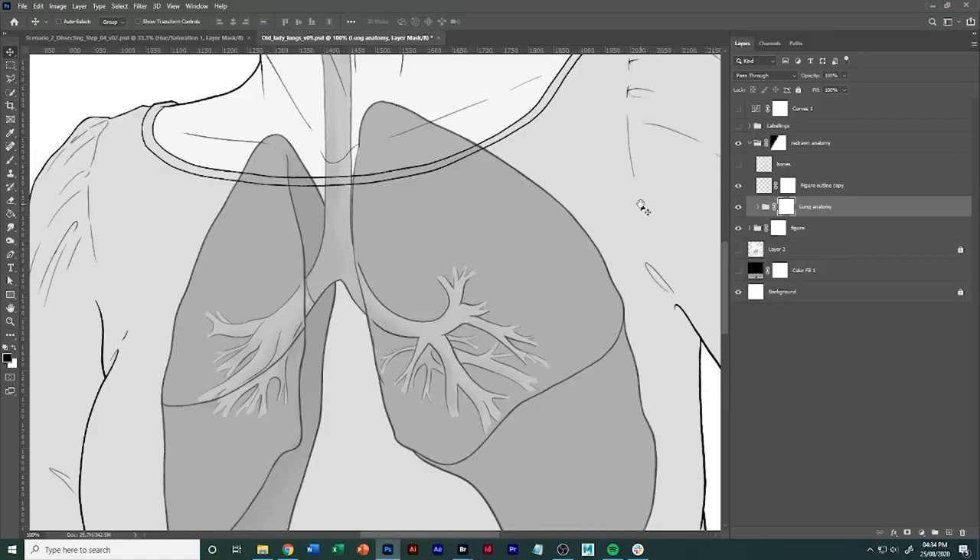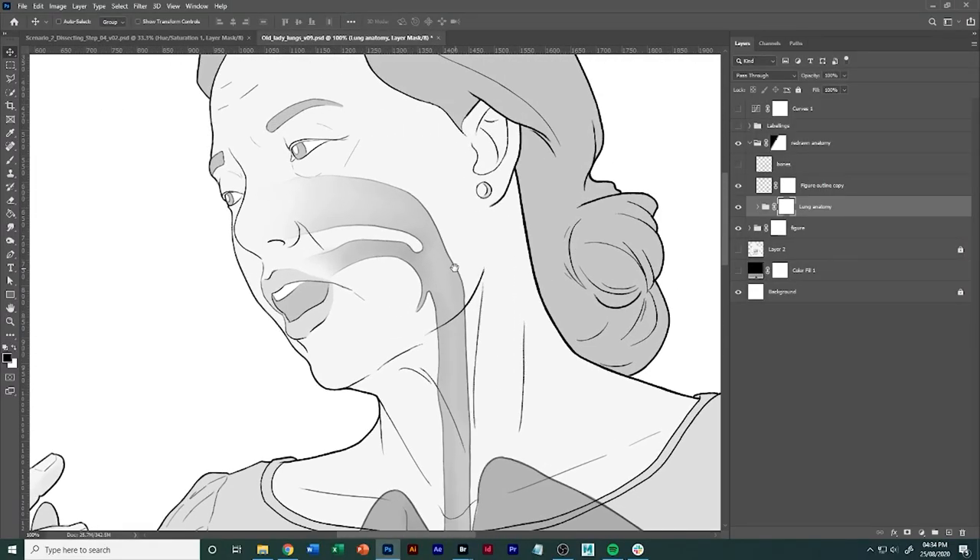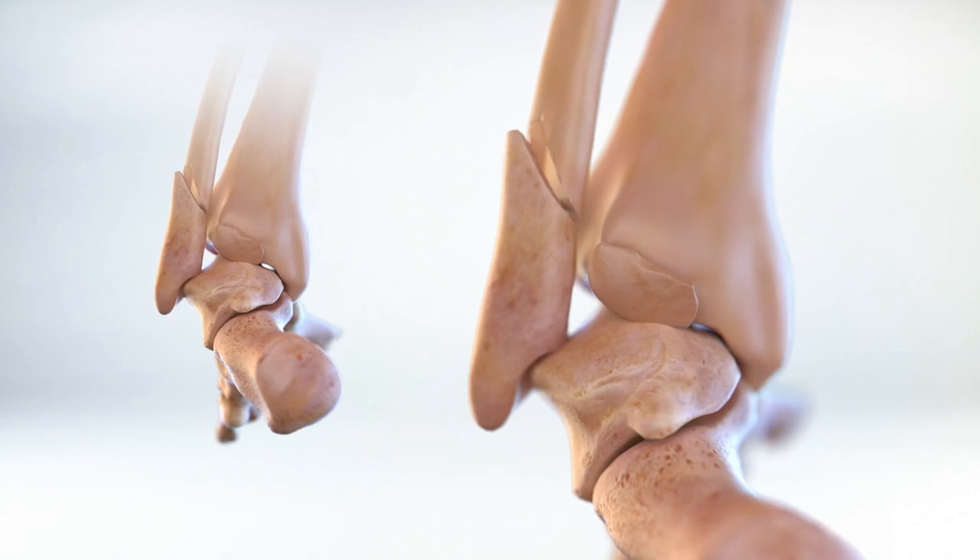Predominantly I work with 2D medical illustrations and 3D assets, and we also do 3D animations. Our workstations are built to support those kinds of projects.